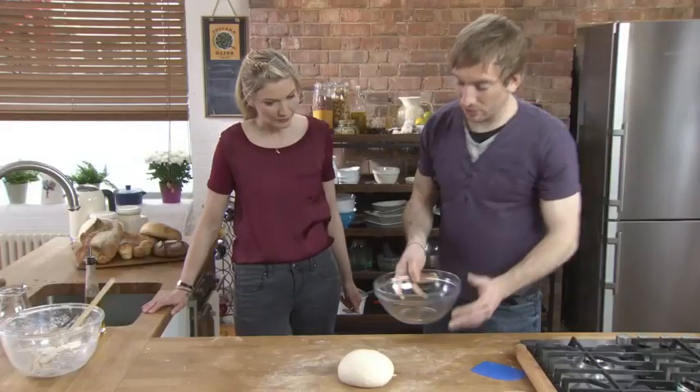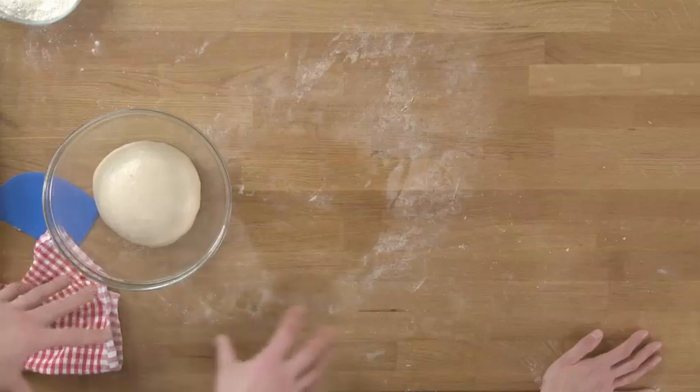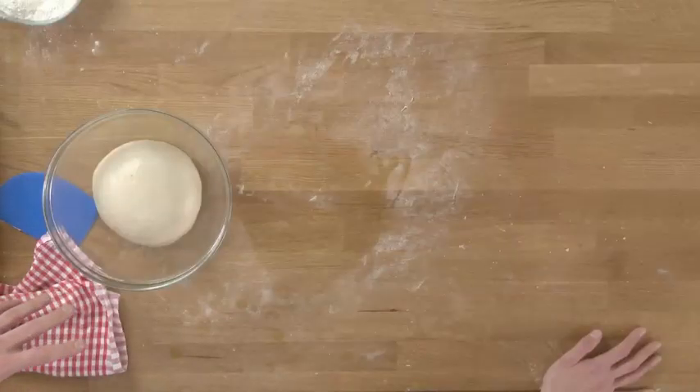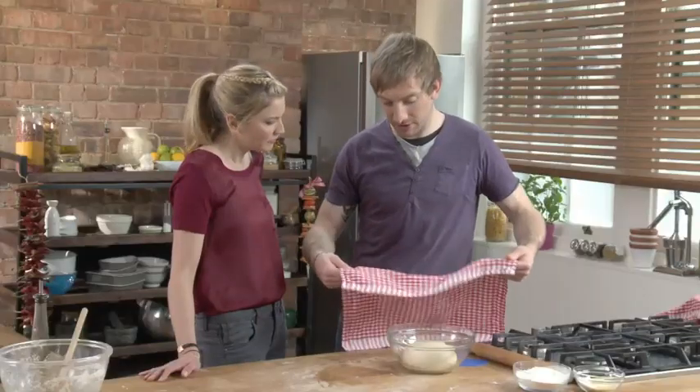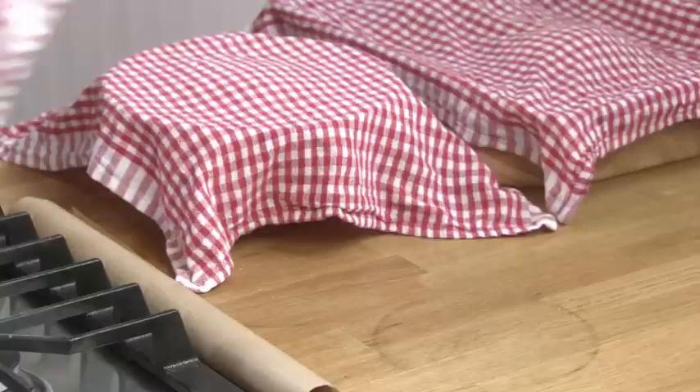We've got a nice smooth elastic dough — you can see how much it's changed. Nice clean bowl, just a little drop of oil. We're going to pop our dough into our bowl and set it aside to prove. How long will that take? Rough guide: 60 minutes to an hour and a half, depending on how warm it is. What you're really looking for is your dough to double in size. Just give it time. Cover it with a little damp cloth to stop the dough from drying out.